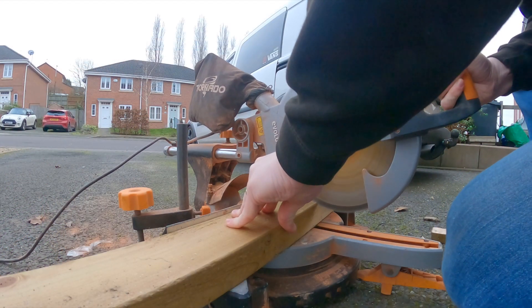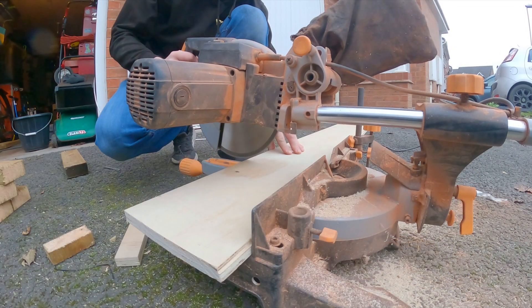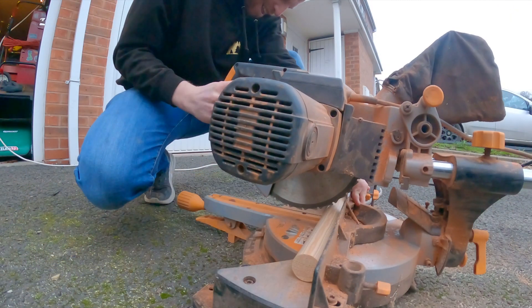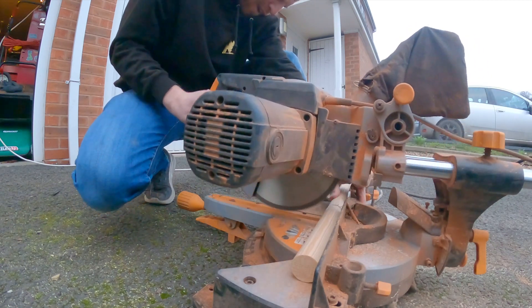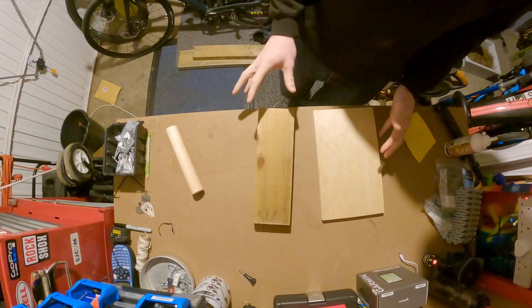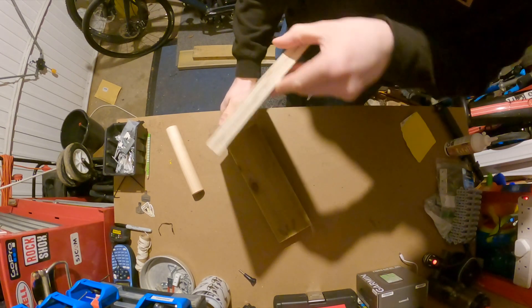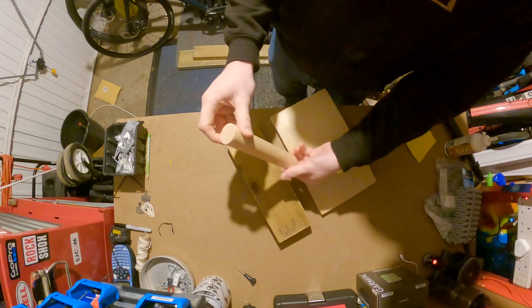I'm going to make my own bike storage by cutting up some old 2x4 that I've got left lying around and some 18mm ply. I've also bought some 35mm dowel — that's going to be the part that the bike hangs off. So this is what I've cut: a piece of 2x4, a piece of 18mm ply, and a piece of 35mm dowel.